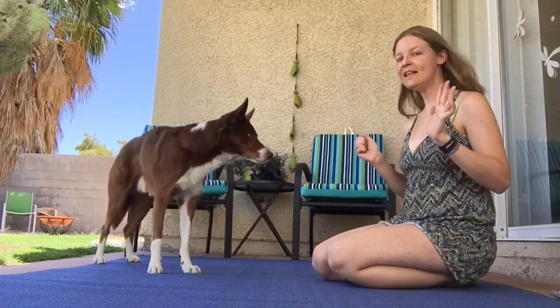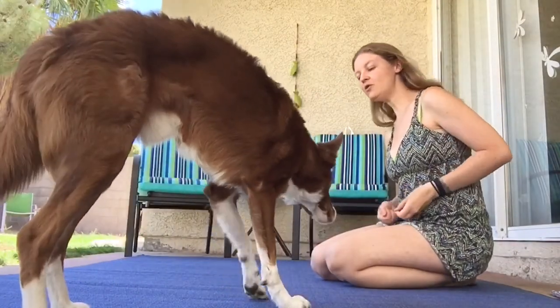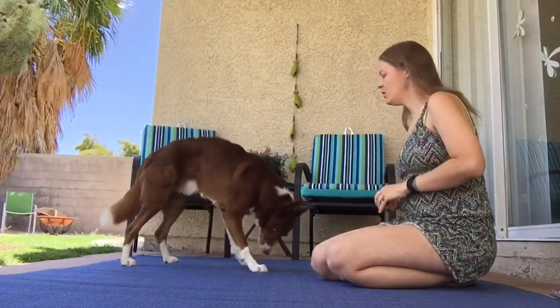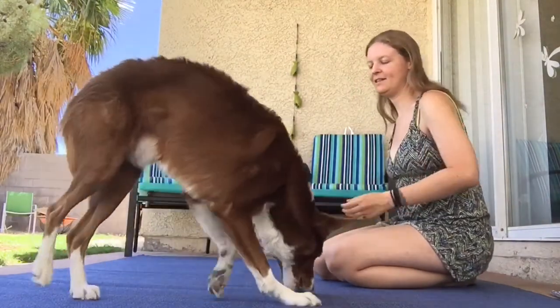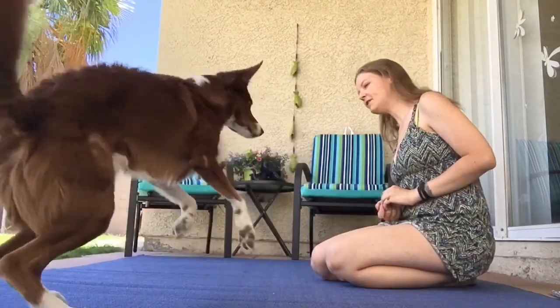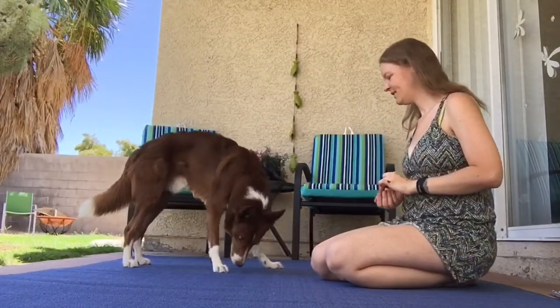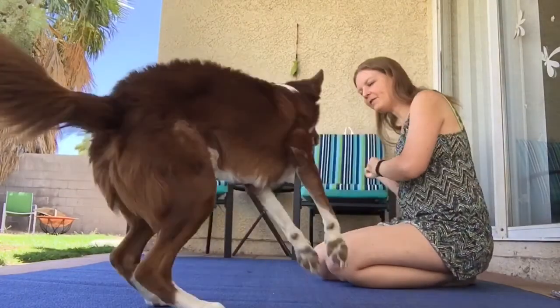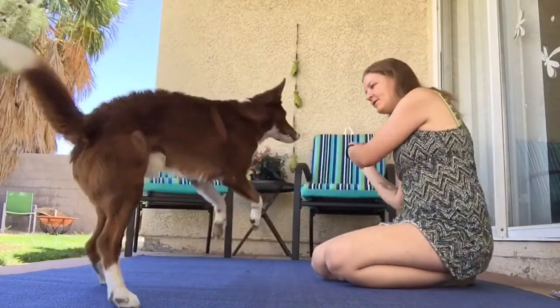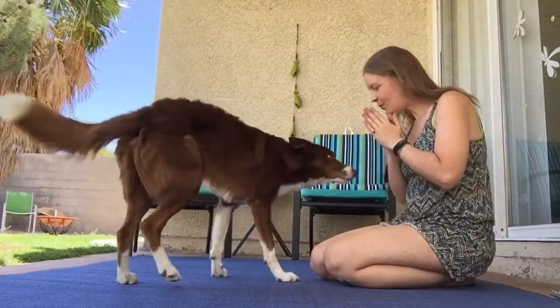You can get really excited and make it a really fun game. Go right, go right, go right. Yes. Go left. Good boy. Go right. Go left. Yes. Go right. Go left. Go right. Go left. Go right. Yes, good job. Good boy!